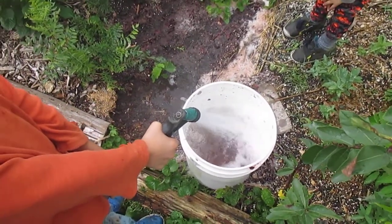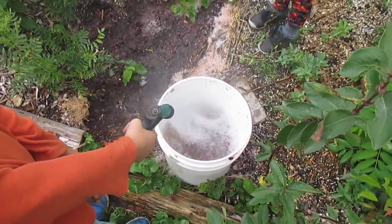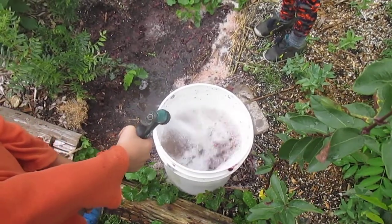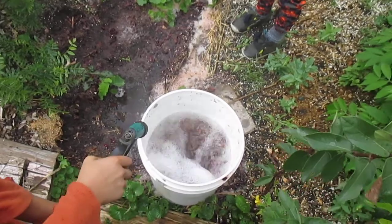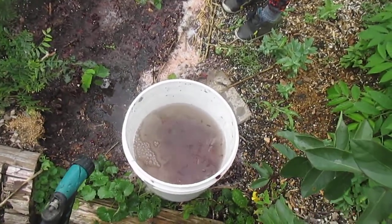Hey, this is Akiva at Twisted Tree Farm. We're cleaning some beach plum seeds. What we did was we mixed the fruit up with a paint mixer.